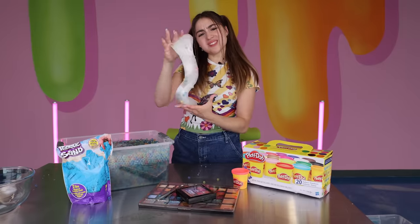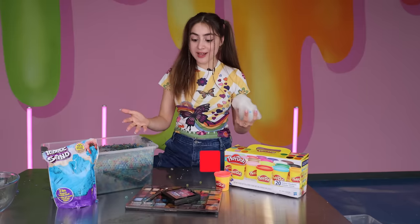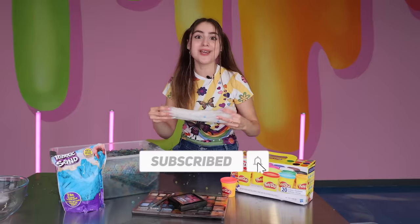Guys I'm really upset that the Orbeez slime didn't win — it was my favorite. I mean come on, it's so cool. I would love to know which slime texture was your favorite. Also leave a comment down below telling me what I should mix next into my slime. See y'all next week.